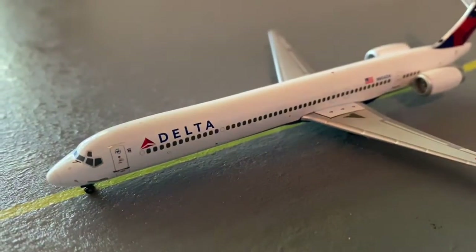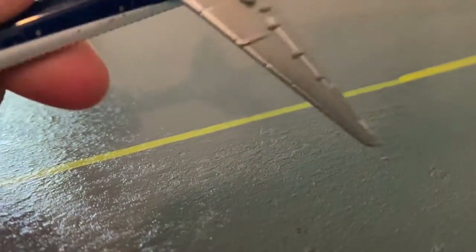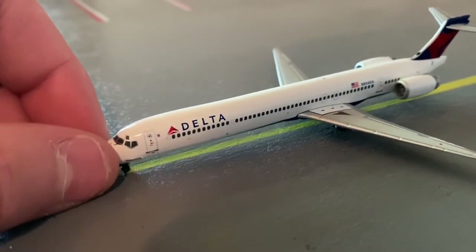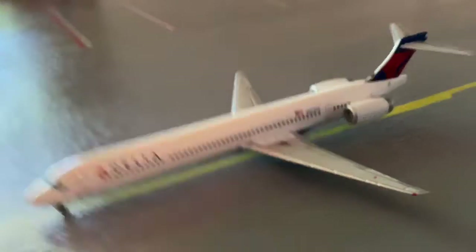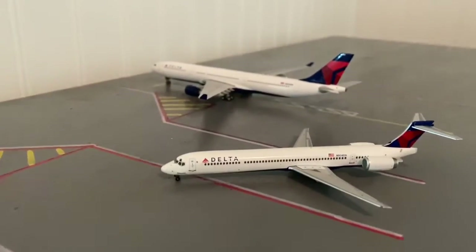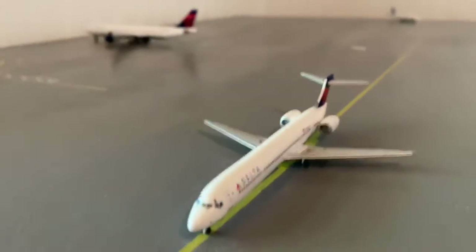It looks pretty good. I know this airplane was retired in 2018 but I'm still going to use it for my updates because I just love the MD-90, I love that airplane. Got all the airplanes there, the two Deltas chilling. I think it looks really good and I'm really glad I got it — nothing's broken.